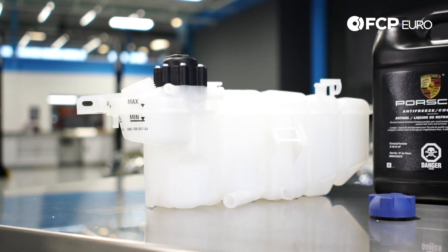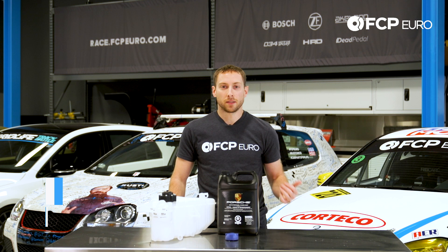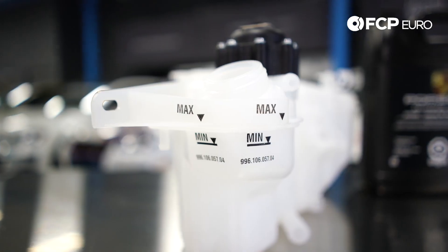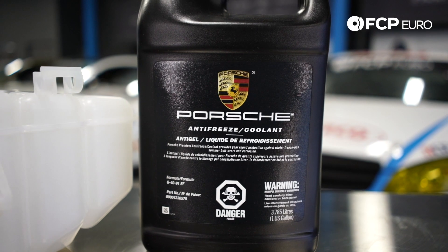Hey YouTube, Eric here from FCP Euro, and welcome to another really quick product review. Today we have a coolant expansion tank kit for a 2001 to 2013 911. With this kit we include the expansion tank, a bottle of coolant, and the expansion tank cap.